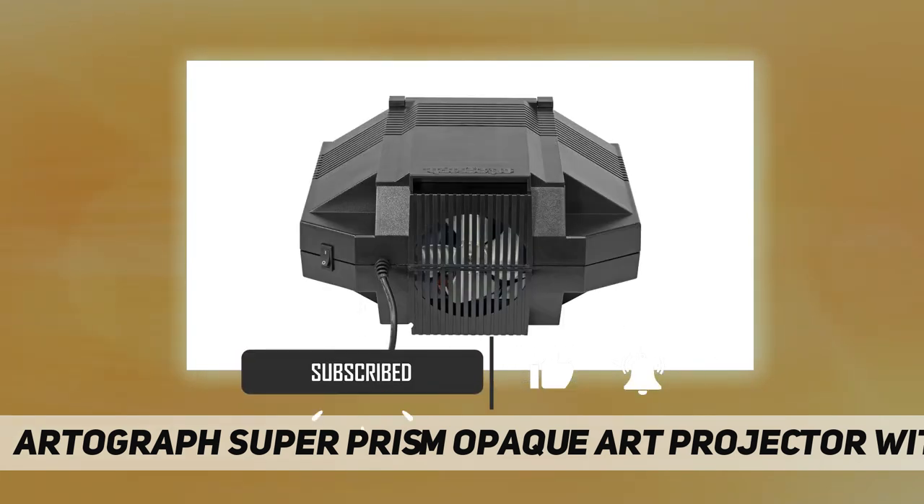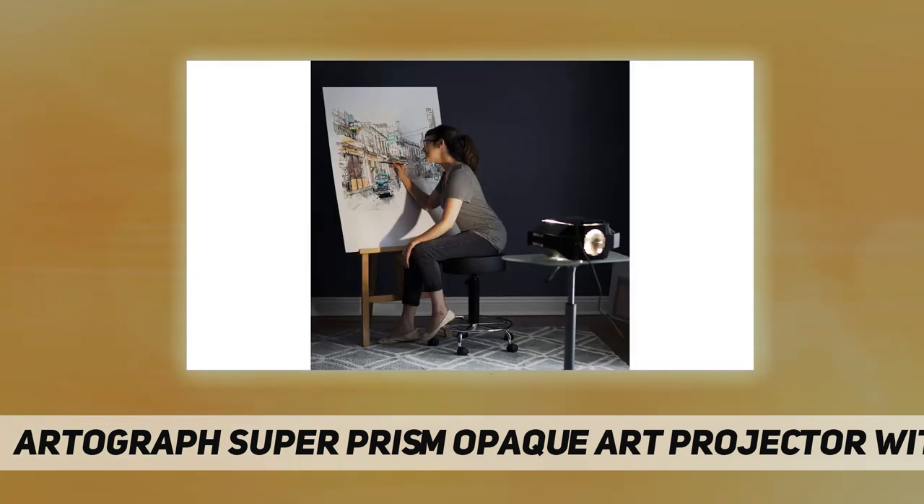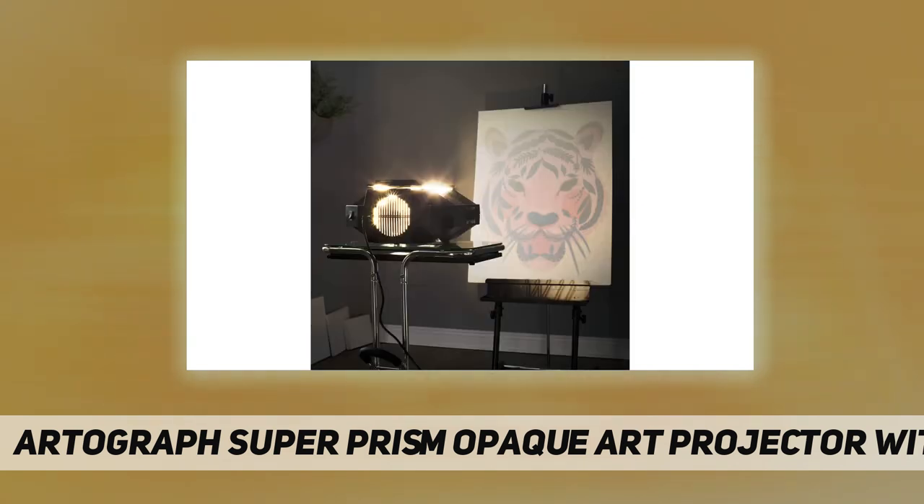The lens is reversible to achieve a wide projection range from 80% reduction up to 20 times enlargement in full color. It includes 500 watts of photo quality lighting for a whiter and brighter image.